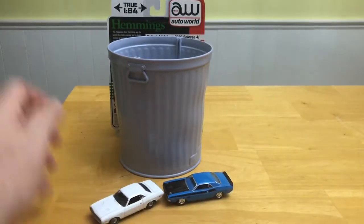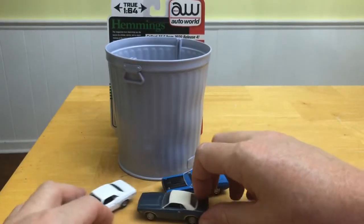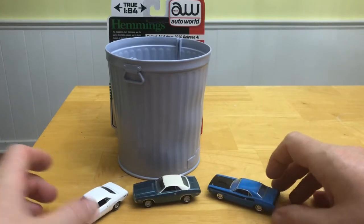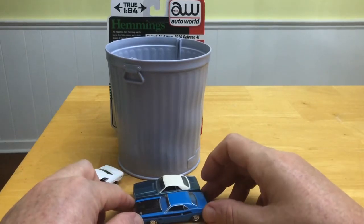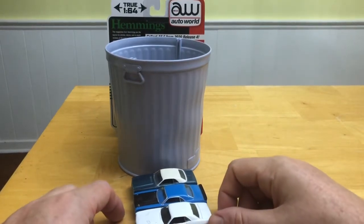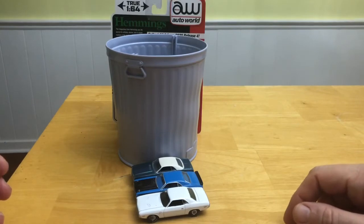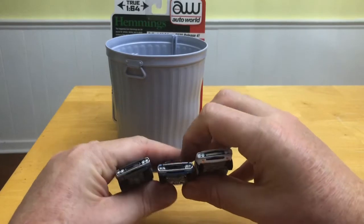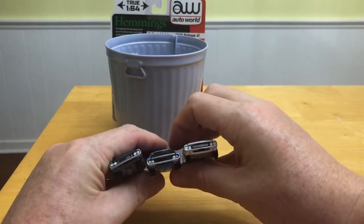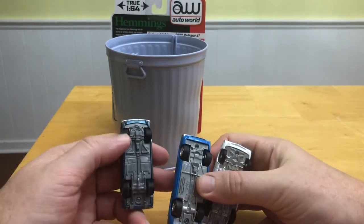And here in the back it's pretty similar. So if we compare these two to the old Johnny Lightning casting from years ago, you can see that the Auto World and the Green Light are both big improvements. If you look at just the size, Johnny Lightning wasn't that far off but it was still a bit shorter. And when you look at the front, you can tell the Auto World is really a lot wider and more detailed than the Johnny Lightning casting — same goes for the Green Light, which of course has the big wheel, big tire setup.